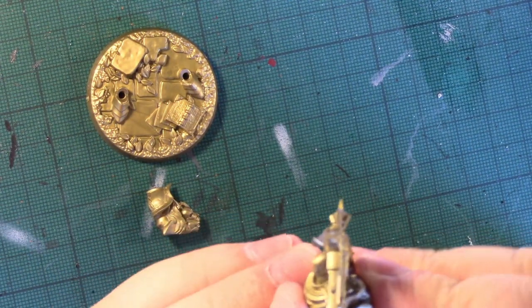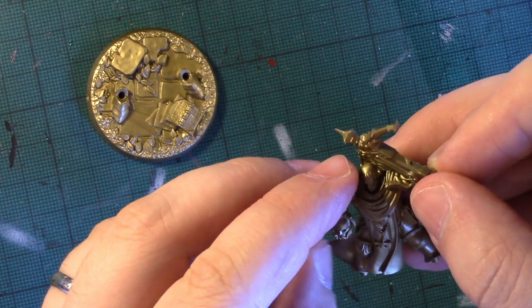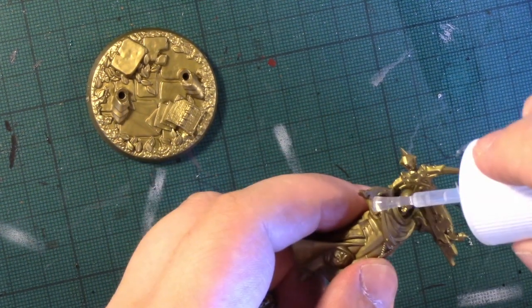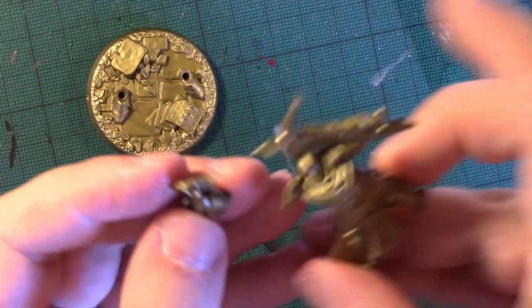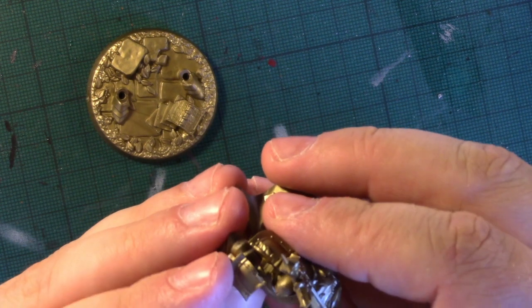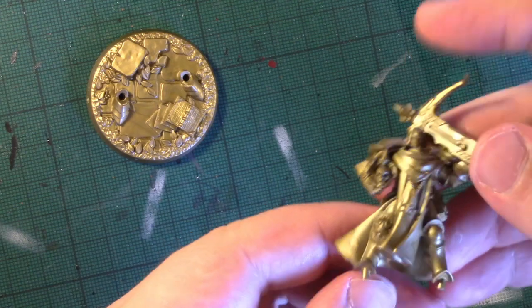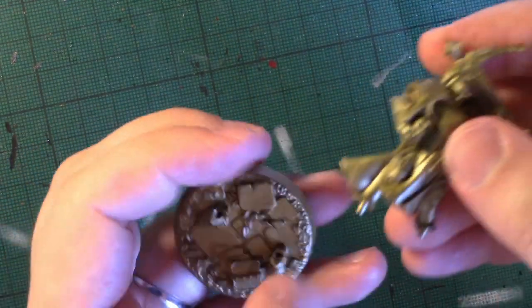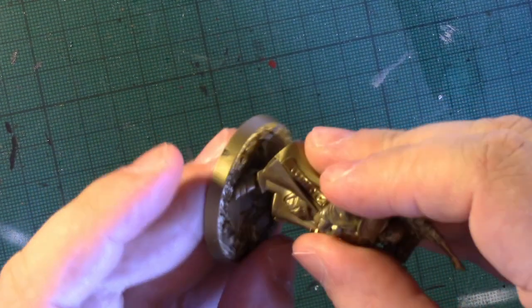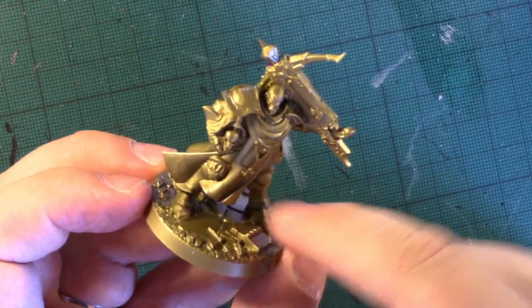Doing so will help prevent any joins being too visible when you paint them — there's a line here but it's not hugely obvious. The shoulder pad then goes on. Soften the peg using a little bit of glue, line it up and push it in. That's this guy done — he just needs to drop into the base. However, in order to paint him easier, I'm not going to glue him down on the legs yet. I'll leave that for when I've painted him, to get to the cloak at the back.